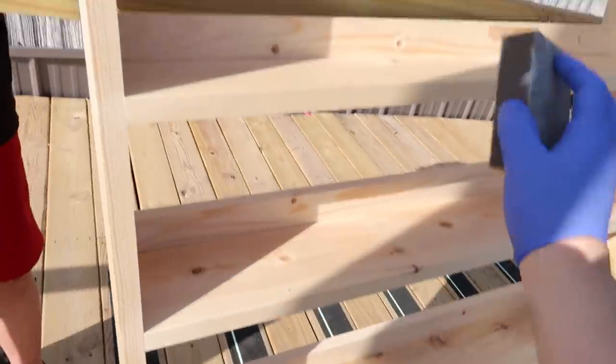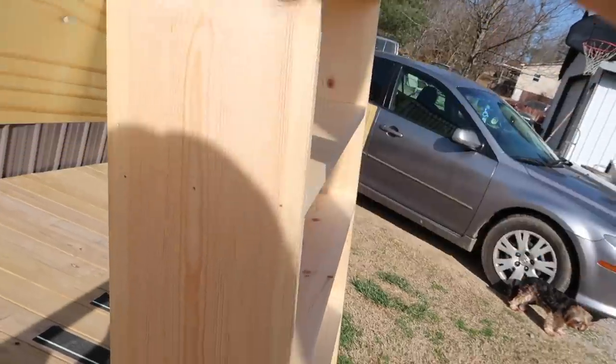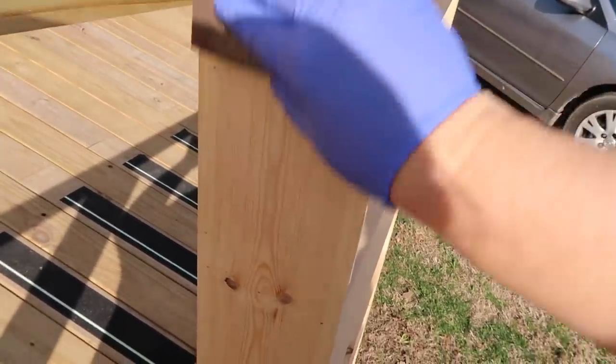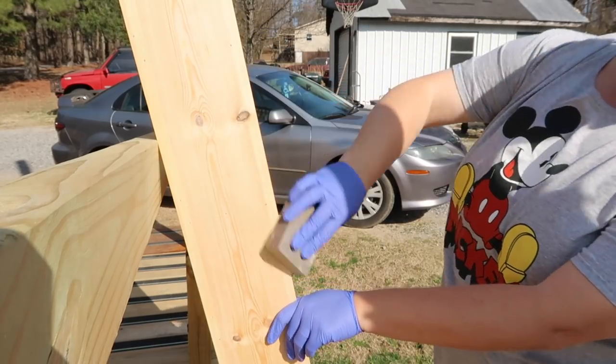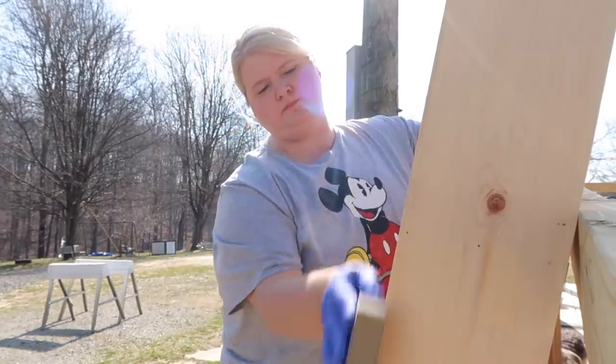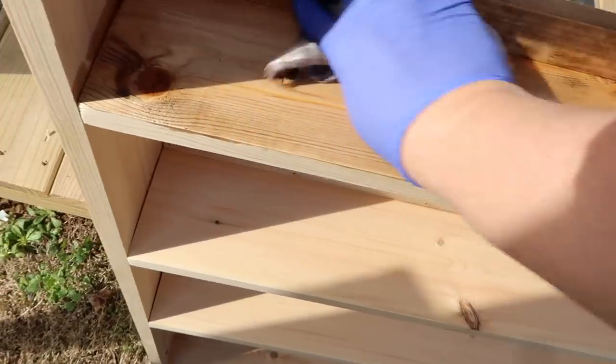We gotta get this thing sanded so I can stain it. I went around and sanded all the rough edges and any spots that weren't completely smooth. I'm using the same special walnut stain that I used on my kitchen window. I always apply the stain with just an old rag — some people prefer a foam brush or a regular brush, but this way works easiest for me. I got it stained and now I'm going to seal it with some polycrylic. Once it dries I'll bring it back in — it's super windy today so hopefully it'll dry pretty quickly.